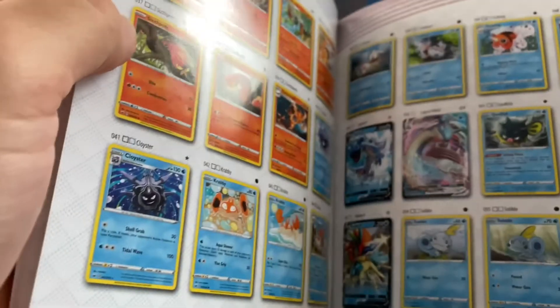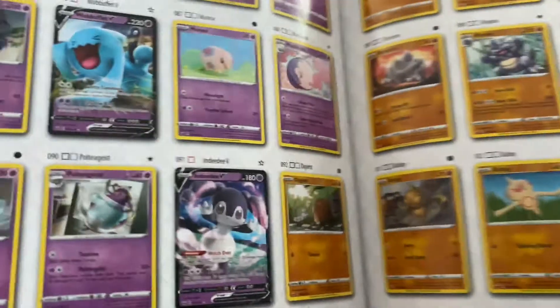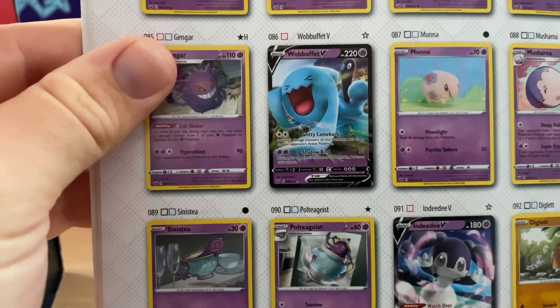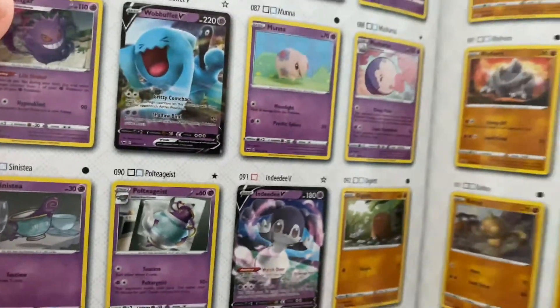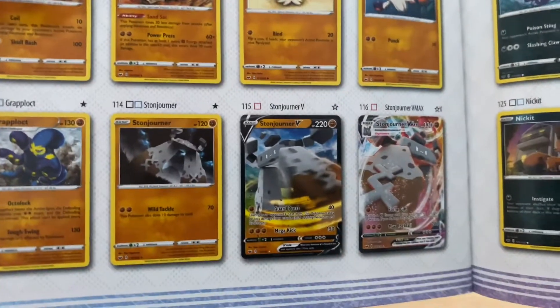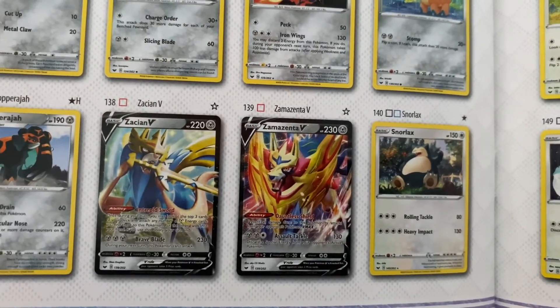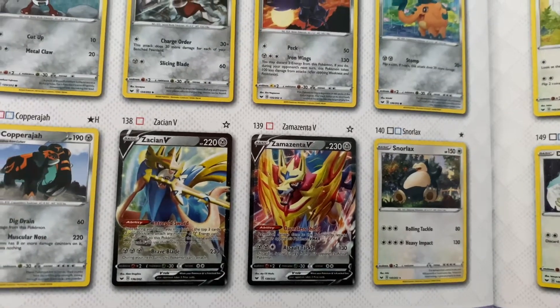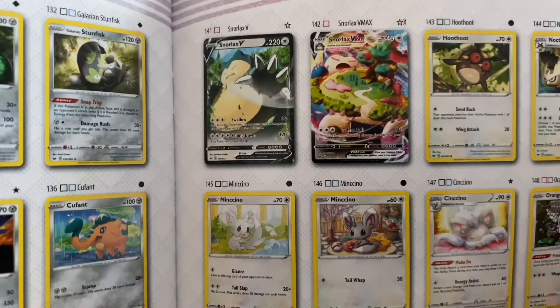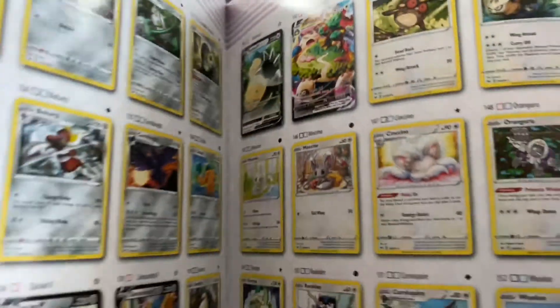Oh wait - that Lapras V Max, wow. That's a new card as well. A Wobbuffet V - that just looks absolutely amazing. Indeedy V. We've got a Regirock V, that's pretty sweet. Some Stonjourner V and V Max, a Sableye V. A Zacian V and a Zamazenta V - these are the poster boys for Sword and Shield. Now that's Snorlax V and Snorlax V Max. I'm just going to say it right now - that's the card we want in this Elite Trainer box today.